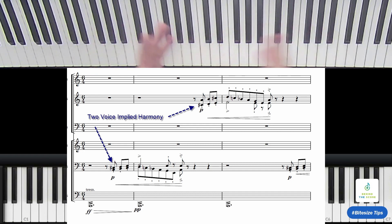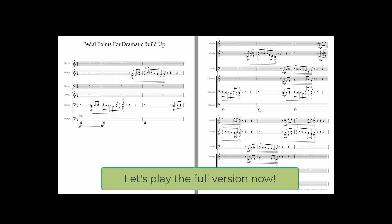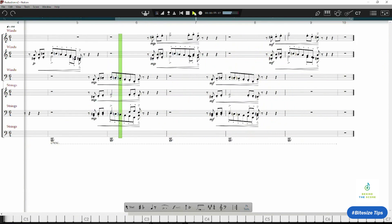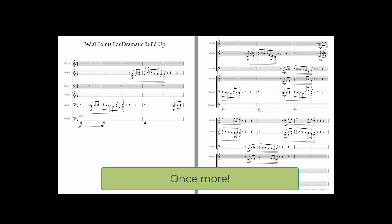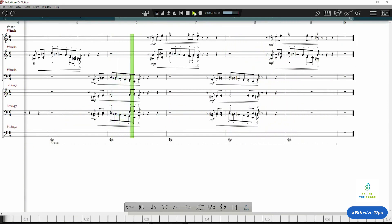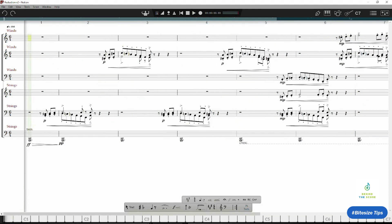So these are fun things you can do with music. Pedal points in minor on the fifth degree produce an enormous amount of tension, especially when the harmony is moving around like that.